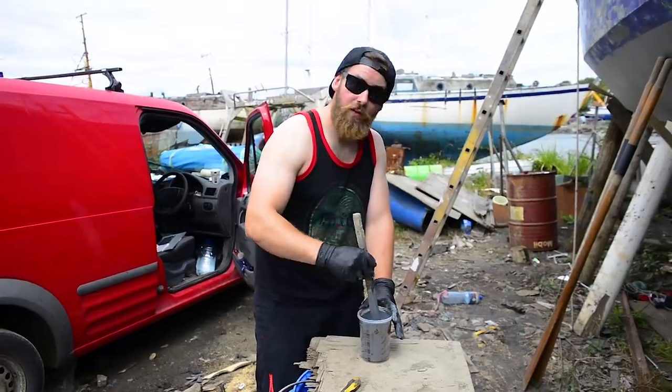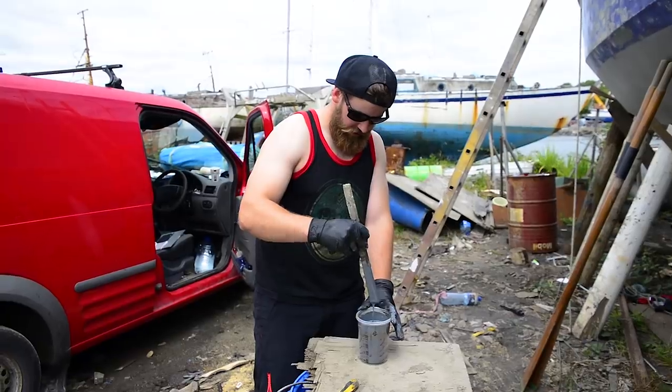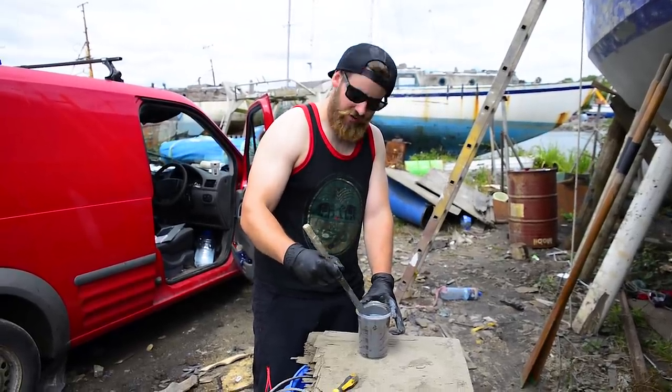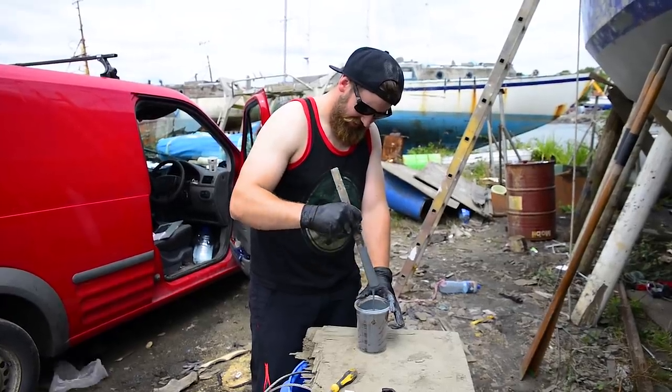Hey Andy, what are you doing? Mixing up some epoxy paint to put on some studs after the welding. Basically we're covering up my poor welding with loads of paint.